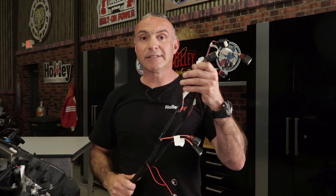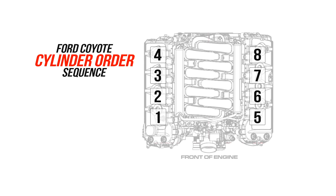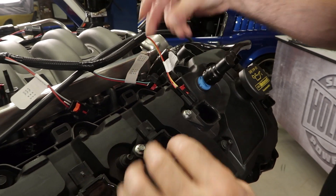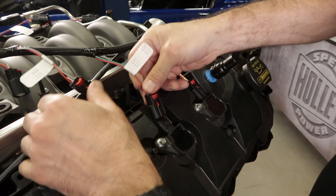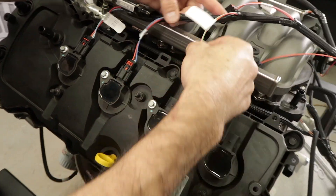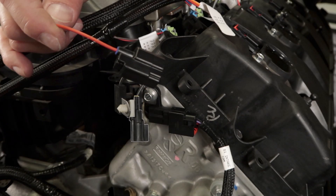Let's move on to the coil harness — it's numbered 1 through 8. It's pretty straightforward. Just remember that on a Coyote engine the firing order is 1, 2, 3, 4 on the passenger side and 5, 6, 7, 8 on the driver side. Find your cylinder number 1 connector and plug it in, then go ahead and plug in the rest following the cylinder order. The coil harness has two single rectangular connectors that plug into the factory ignition capacitors. These capacitors make the ignition system function optimally while reducing RF noise.